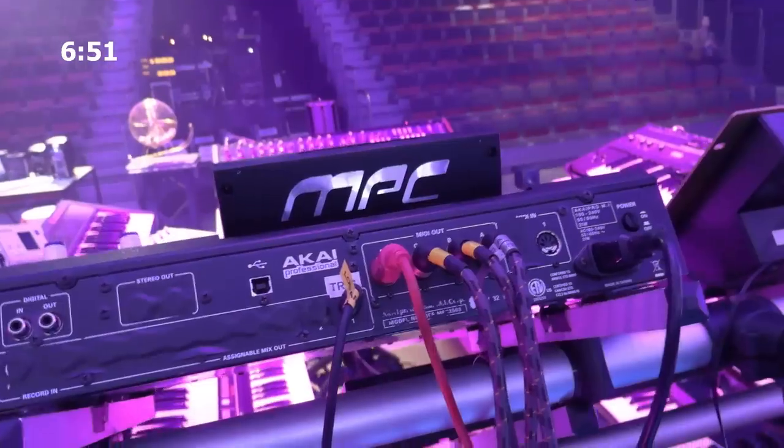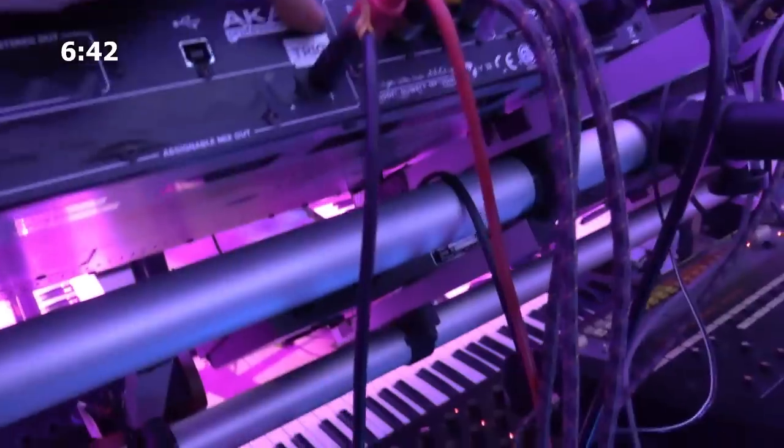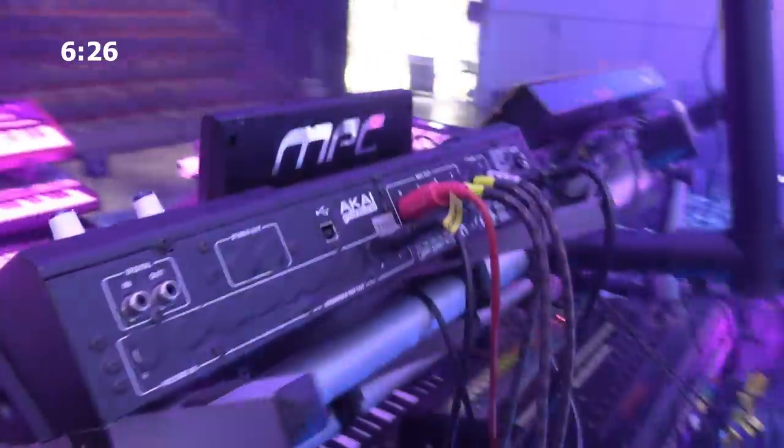I can show you the back side because that's also quite important. You can see my MPZ and all the MIDI outputs are in use. I only have one audio output in use, and that's a trigger cable coming out and controlling the arpeggio clock on the Juno 60. So that's the only audio signal from the MPZ — it's basically just a trigger signal, and it's strong enough to trigger the Juno 60.